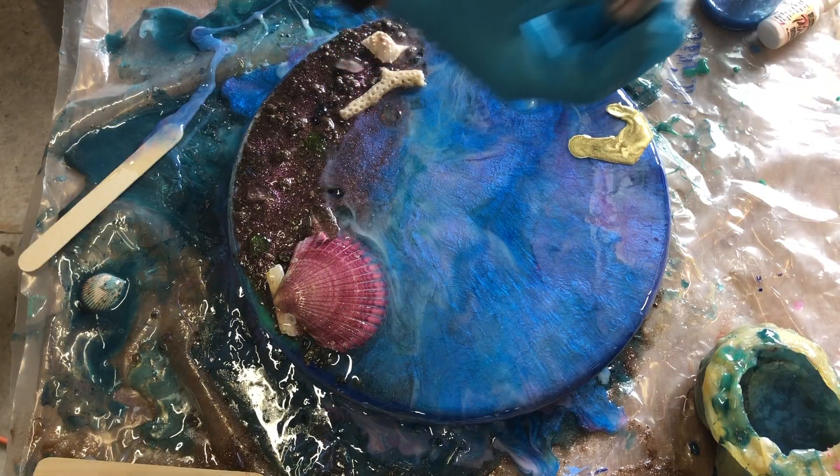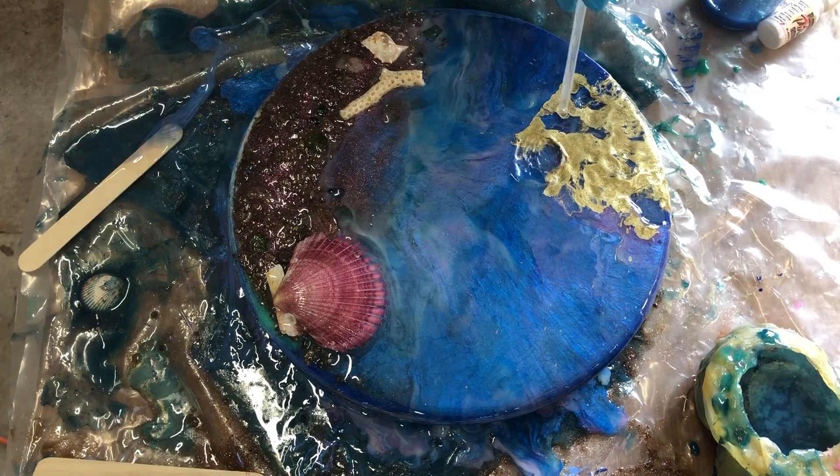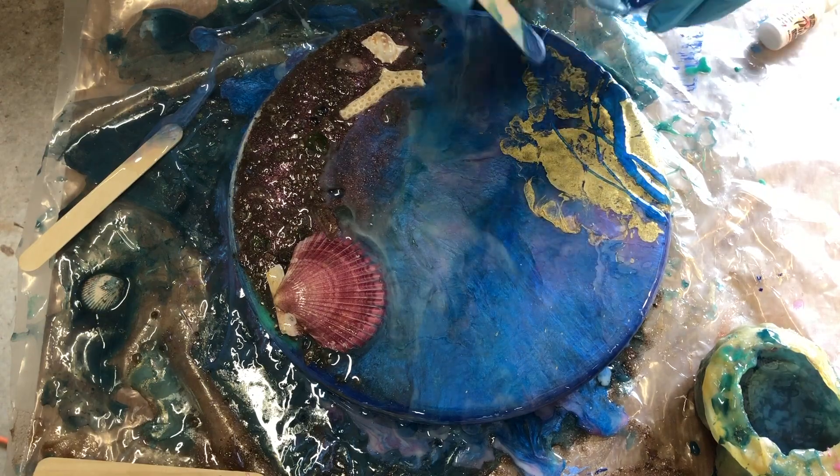I accidentally spilled a bunch of gold onto this piece, so I made that work for me. I wasn't that mad — I was going to add a little bit of gold anyway, maybe not quite as much, but it worked out fine.